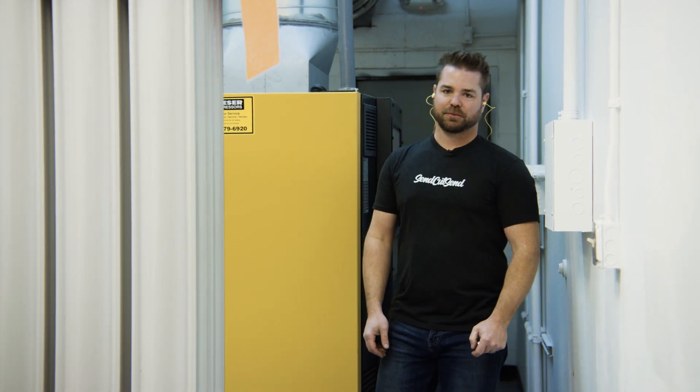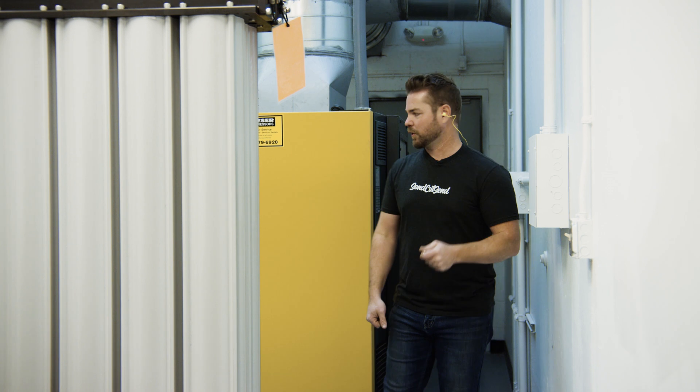Hey guys, welcome back to the shop. I'm Jim with Send Cut Send. Sorry it's a little loud in here today, but we're at our nitrogen generation facility, so I want to show you how that works.